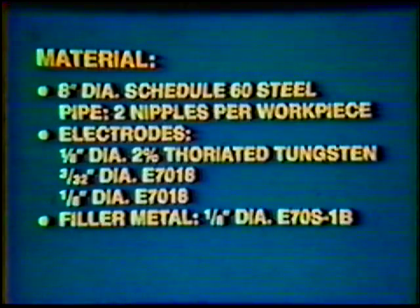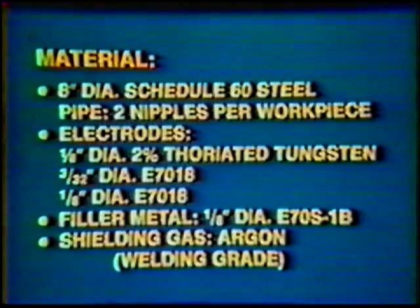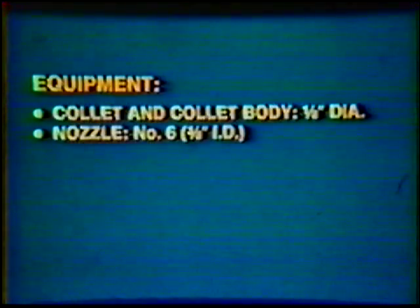Filler metal: 1/8-inch diameter E70-S1B. Shielding gas: argon, welding grade. Equipment: collet and collet body, 1/8-inch diameter. Nozzle: number 6, 3/8-inch inside diameter.